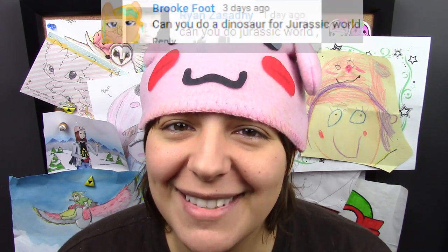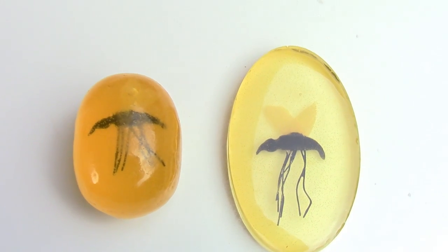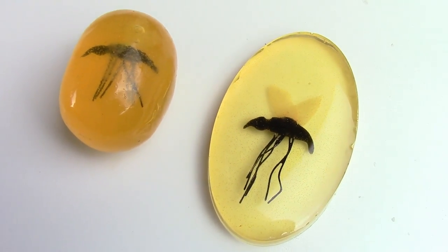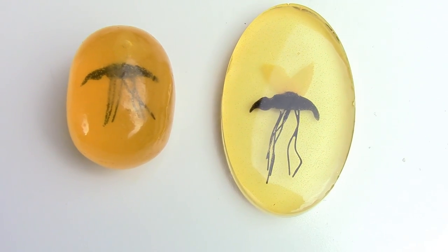Hey guys, this is Jackie, your Nerdy Crafter. As many of you know, I love dinosaurs, which means I'm pretty excited about the new Jurassic World movie that's coming out. So in honor of the new movie, I'm going to show you guys how to make your very own mosquito in amber, inspired by the original Jurassic Park movie. This piece turned out really awesome.